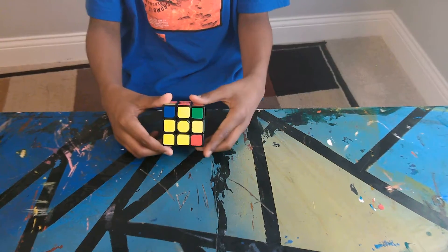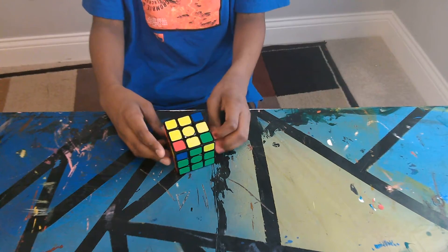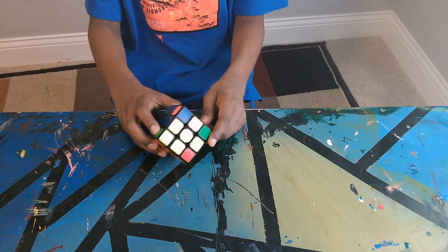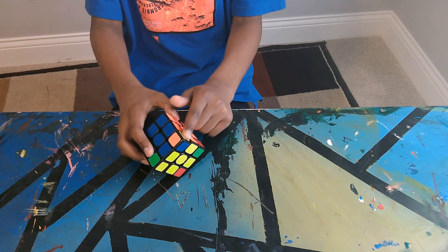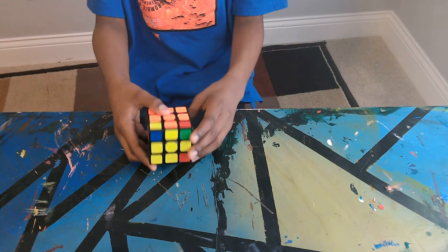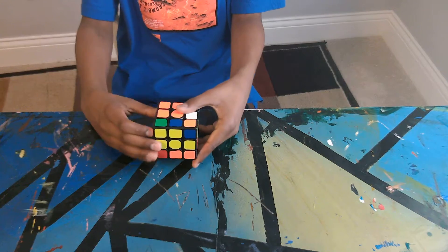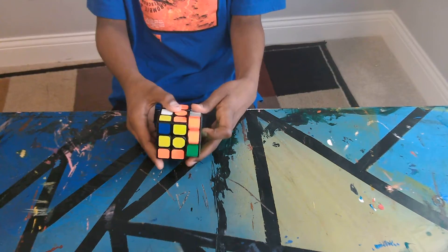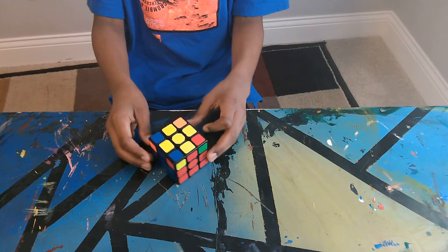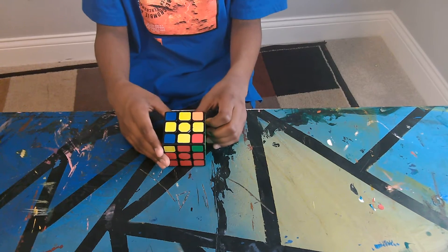Now put the corner pieces in the correct place — this is the second-to-last step. Find a corner piece that's already in the right place, like this one. If you don't see any, still do the same algorithm: up, sideways, up, other sideways, down, sideways, down, turn. Now they should all be oriented in the correct place. Sometimes you have to do it twice.